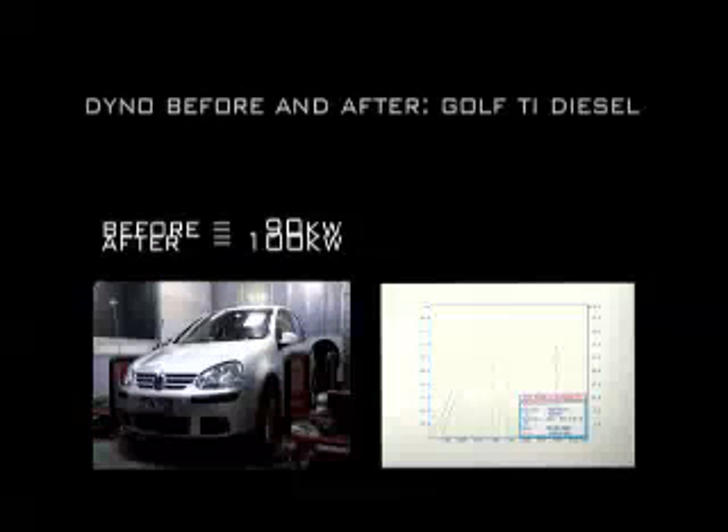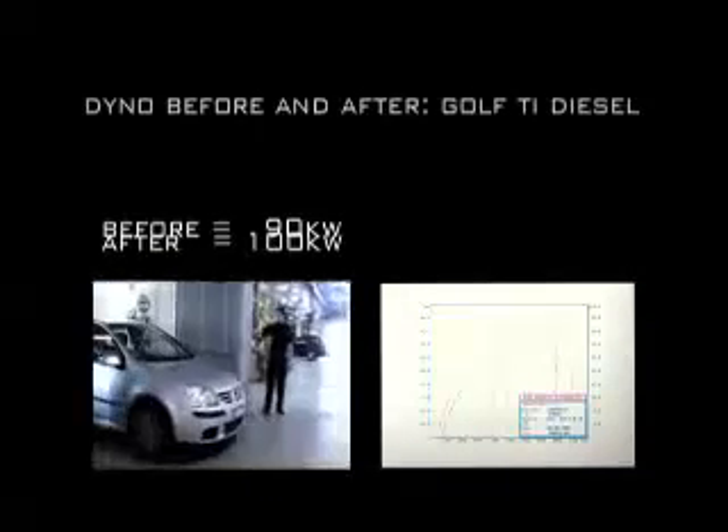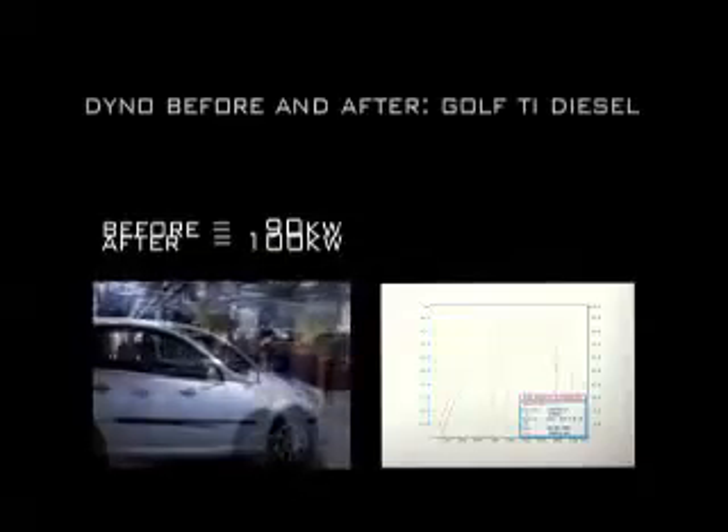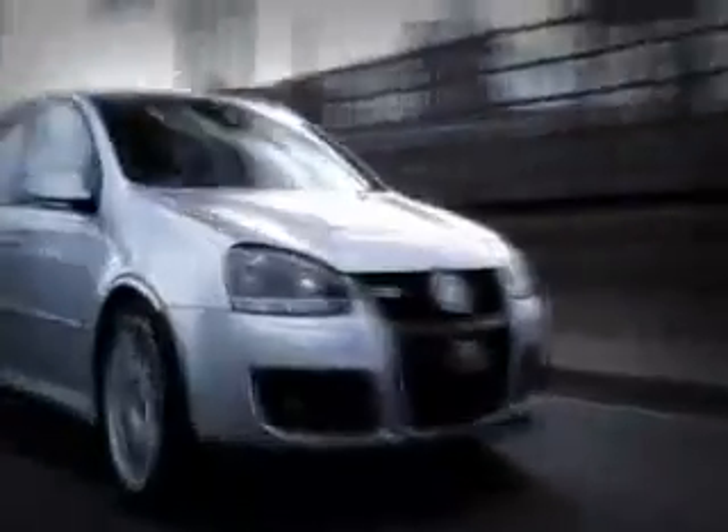The TI Turbo Diesel model showed similar power gains through the rev range with a total increase of 10 kilowatts at the wheels. Out on the road it showed acceleration that belies the fact that it's a diesel. Comparing the acceleration of both cars showed similar performance, with the diesel model being able to punch above its weight division.